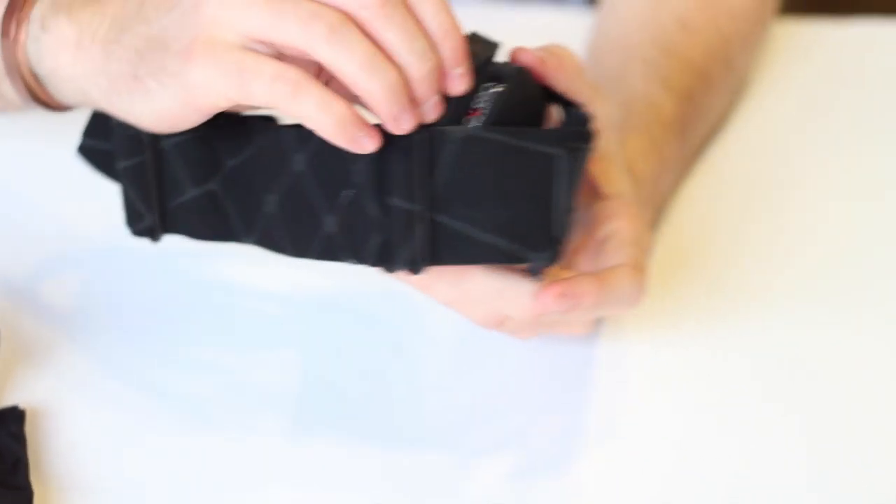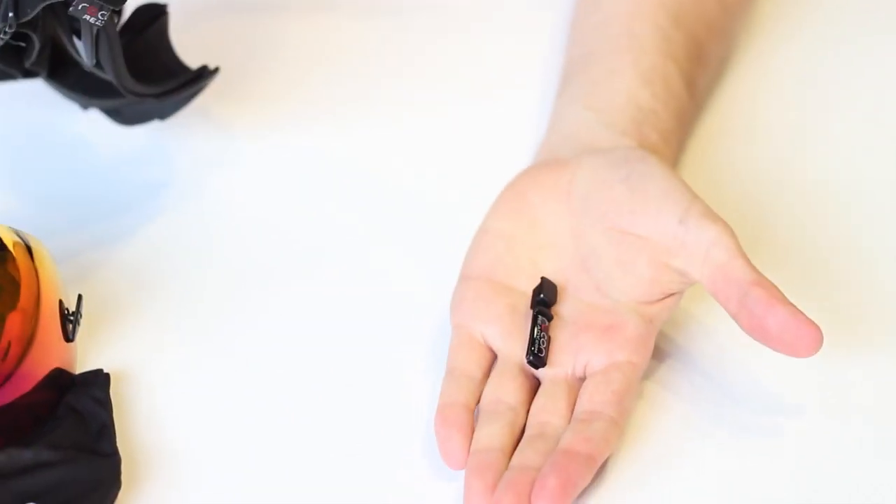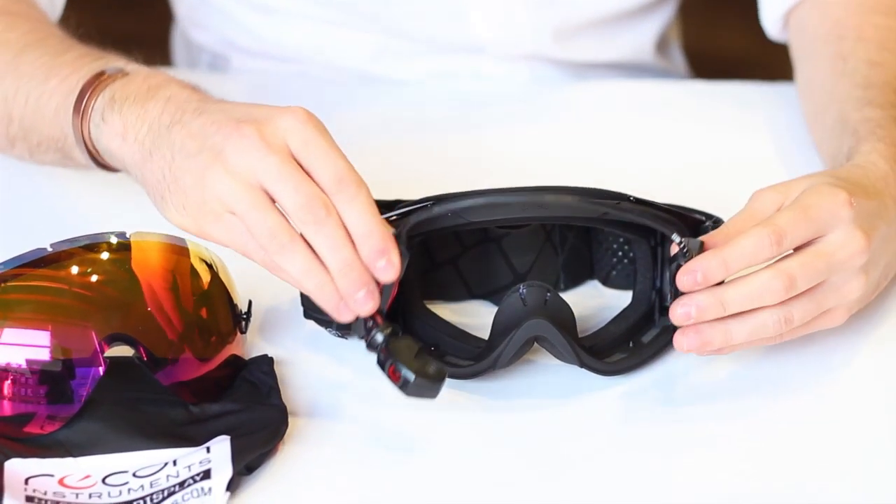Next, you're going to need to pop out the tab. You're now ready to install your heads-up display.